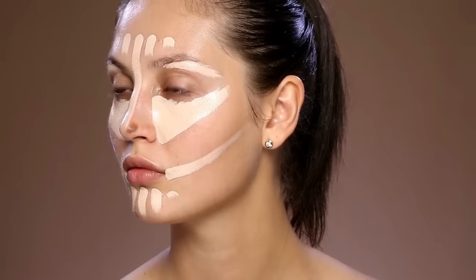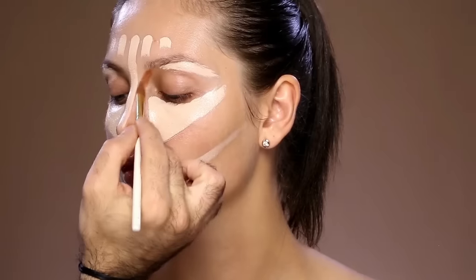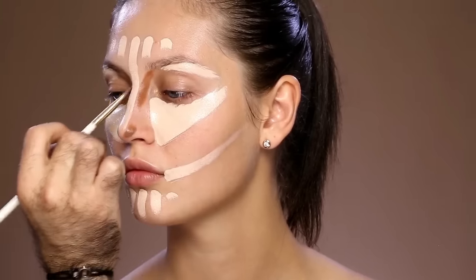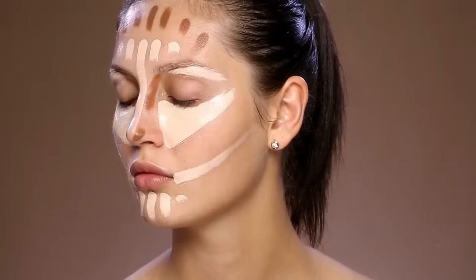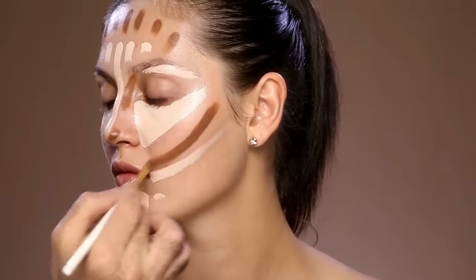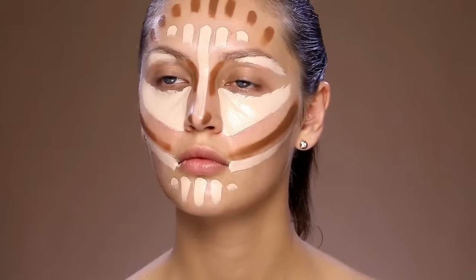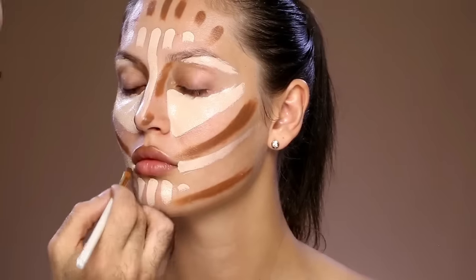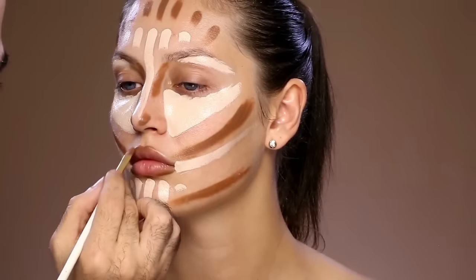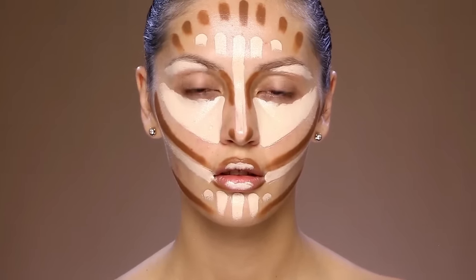Next is contour and I'm using the divine matte liquid foundation in number 50 and my concealer brush which is a number 18, to add to the areas that I want to add more shadow to, which is the roots of her hair, her cheeks, the nose, and her jawline. I'm going to add a little bit over the lips as well to add more dimension. This is the canvas of my contour and highlight.